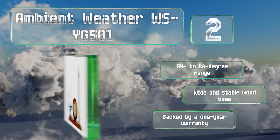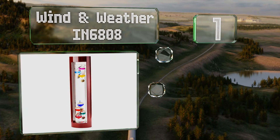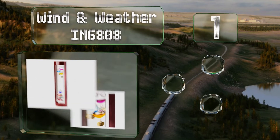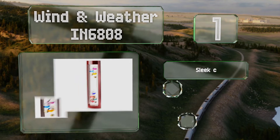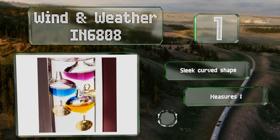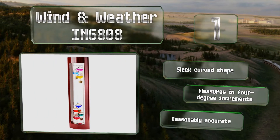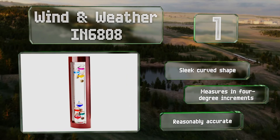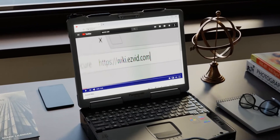Taking the top spot on our list, the Wind and Weather IN 6808 has an attractive cherry-finished wood frame around its glass tube, inside of which are orbs with vibrant dual-tone colored liquid. The entire thing stands 18 inches tall, so it should make a great conversation piece in most homes. It sports a sleek curved shape and measures in four-degree increments. It's reasonably accurate.